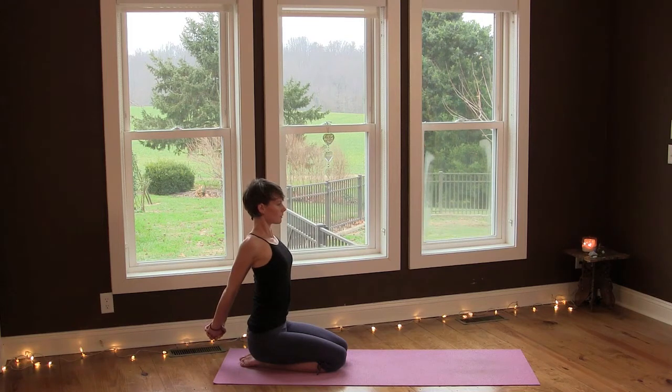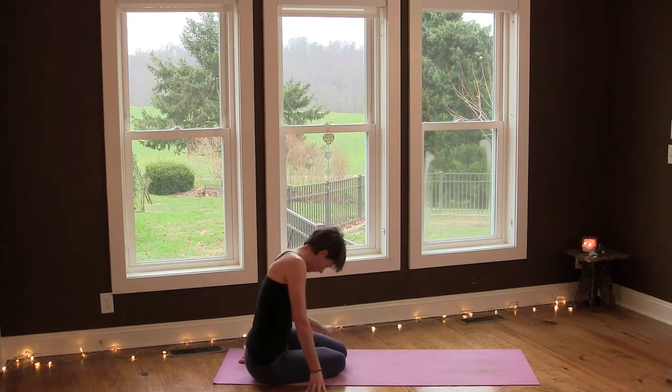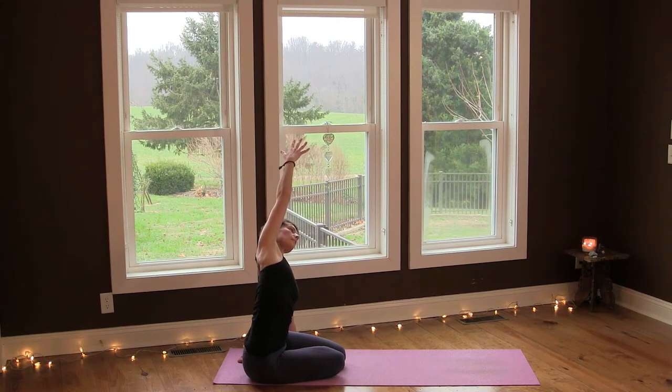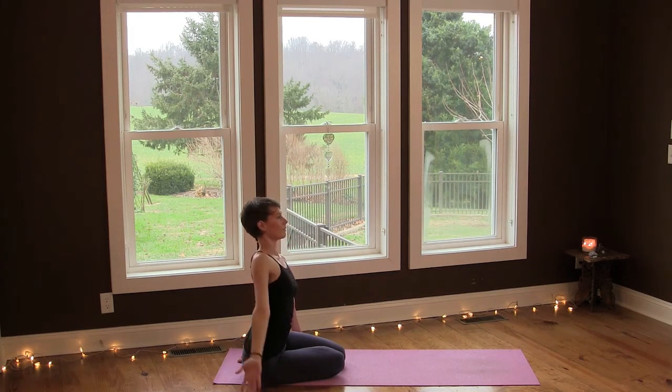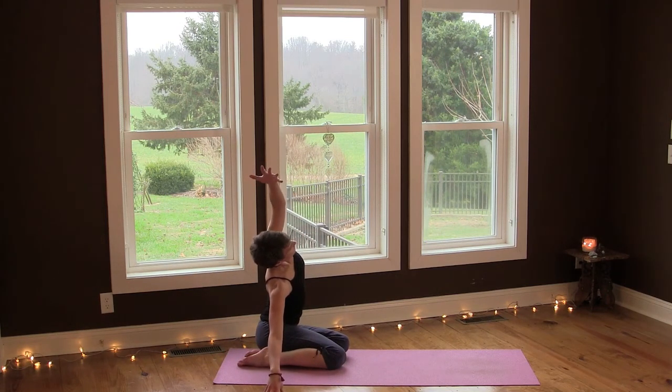Breathe deeply. Then release and move your hips over to the right of your feet. Reach your right arm up and side bend, really breathing into your hip and waist. Then release, come back to center, and place your hips to the left of your feet. Lift your left arm up and side bend over to your right, and breathe here.